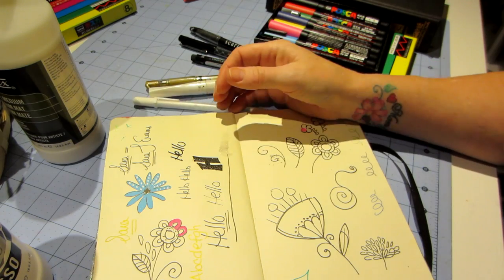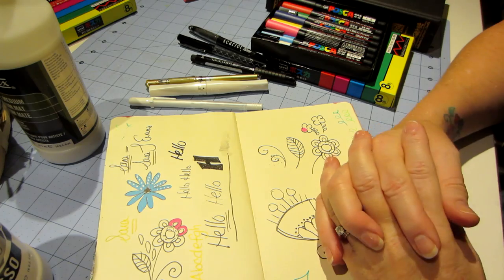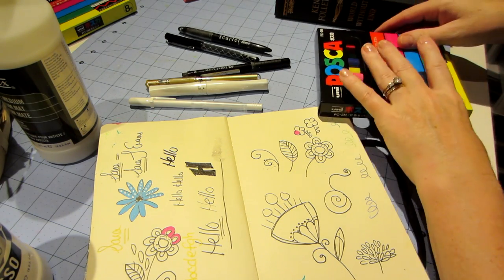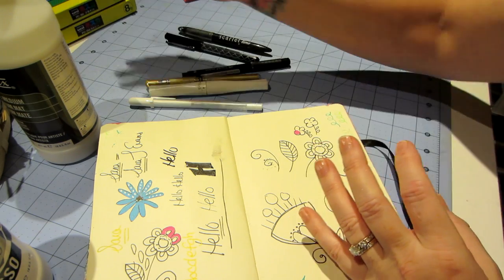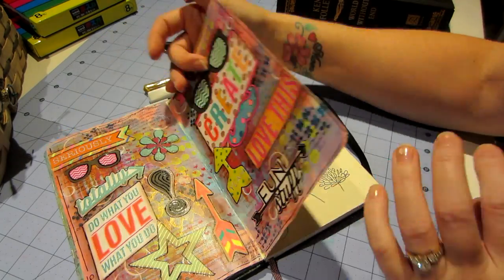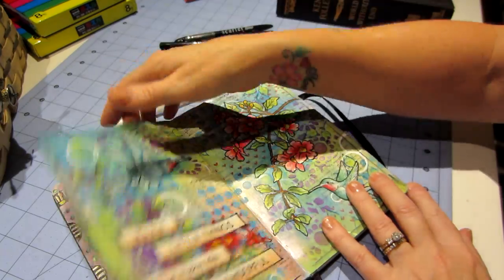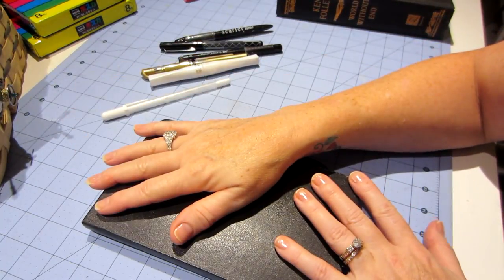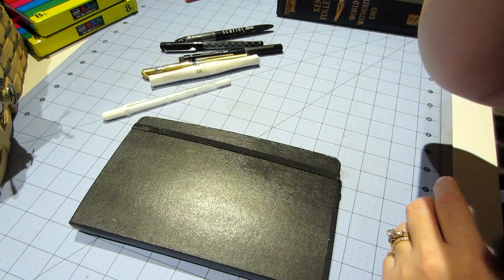That's basically it. There are so many things out there you can play with. Ultimately what I want to get across is: just have fun. Do what you love to do. Don't worry about what everybody else does in their art journals. Get inspired by seeing other people's work, but your art journal is going to be what you do — what you love. I love critters, flowers, and color, so that's what my art journal is. I hope this was helpful and I might come back with another video about paint supplies.